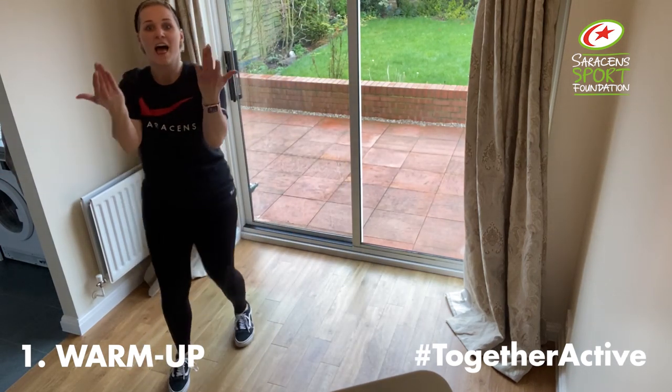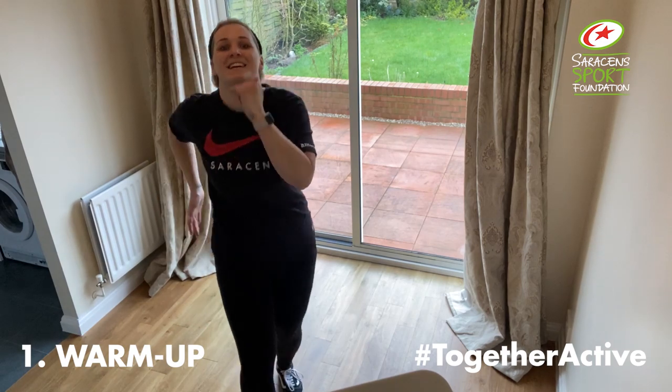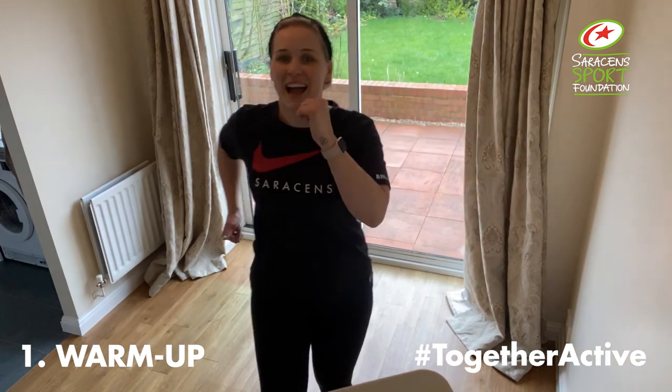Marching towards me. This time you can add a little knee up if you want to. Diagonal. And diagonal.